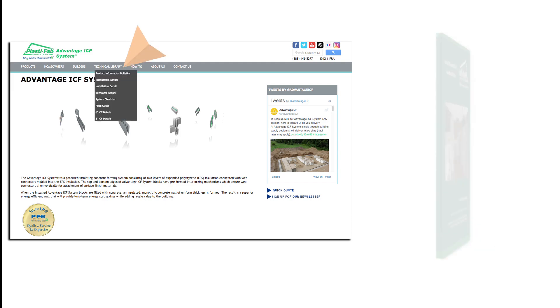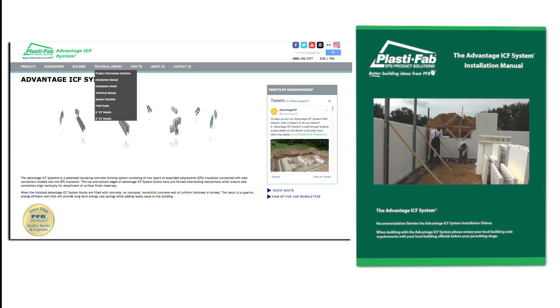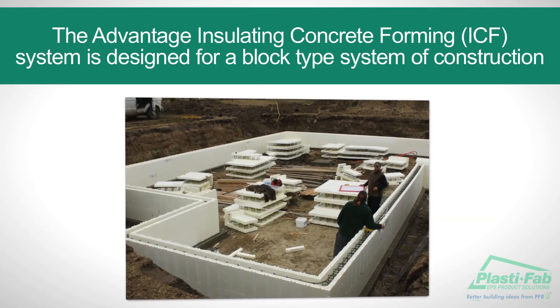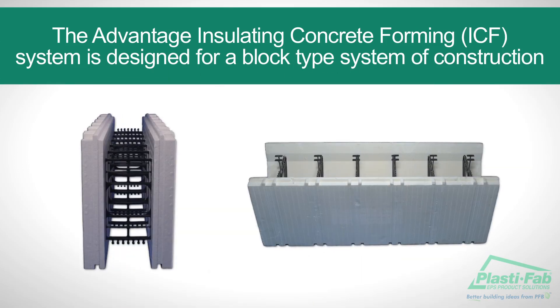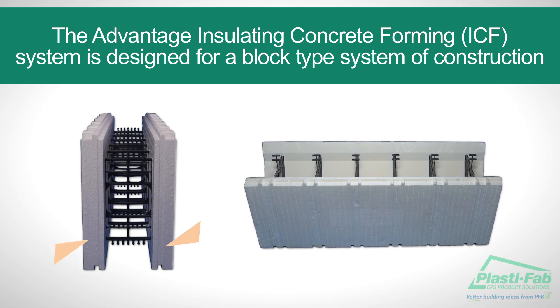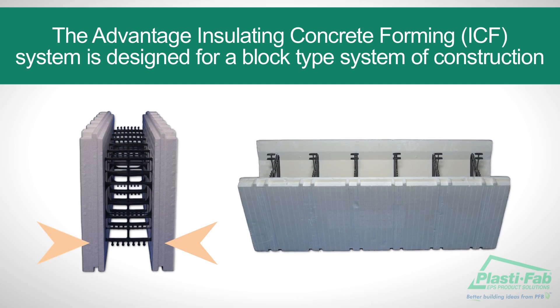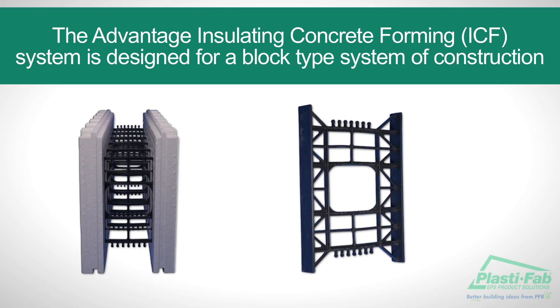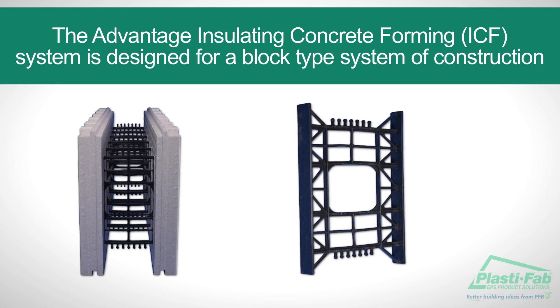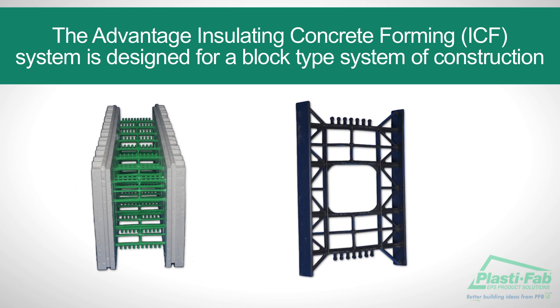PlastiFab publishes technical and installation manuals that provide much more detailed information than is contained in this video. The Advantage Insulating Concrete Forming, or ICF System, is designed for a block-type system of construction. Each block is comprised of two corresponding panels made from expanded polystyrene, commonly known as EPS. The panels function as the form and are held together with high-density copolymer plastic crosstie webs spaced 8 inches on center on the 6-inch concrete core blocks and 6 inches on the 8-inch core blocks.